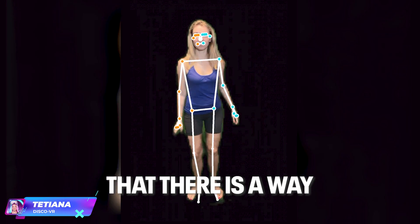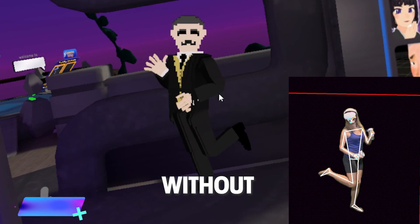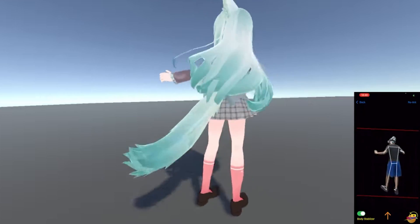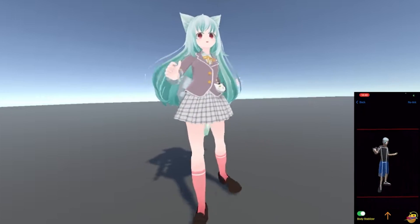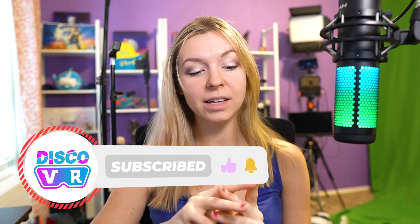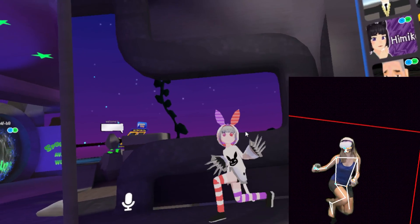Believe it or not, it turns out that there is a way to have full-body tracking in VR without physical trackers, using only your iPhone. I only found out about it because Quito of the South shared it on my Discord, and I thought I definitely need to give it a try with all the love that I have for experimental VR stuff.